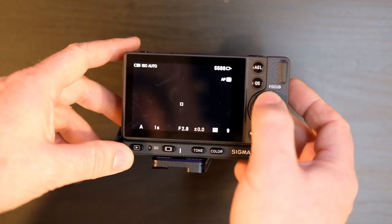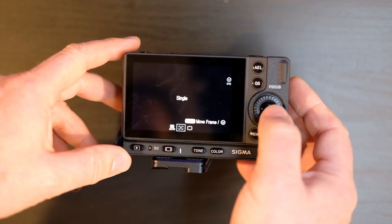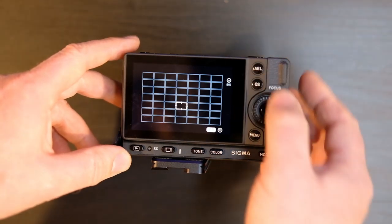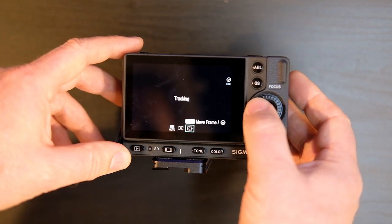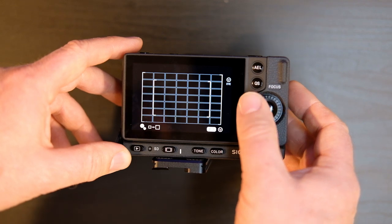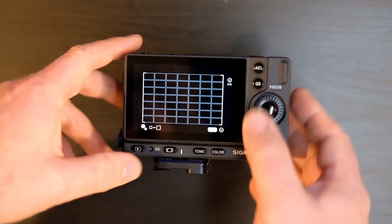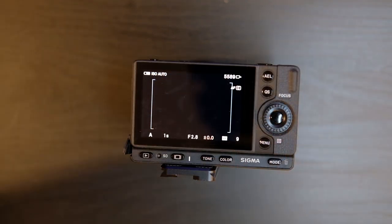If we press up to the top, we can select continuous, single focus, or manual. If you put it back into continuous and press the bottom button, you can put tracking on, which lets you place where you want the tracking point to start and it will track through the frame. In auto mode with the exposure lock, you can control where the autofocus should prioritize. There's also face detection and eye detection, or you can turn it off entirely. Additional features include magnification to zoom in for focus, automatic zoom override when you start manually focusing, focus peaking — all the things you'd expect from a focusing system.